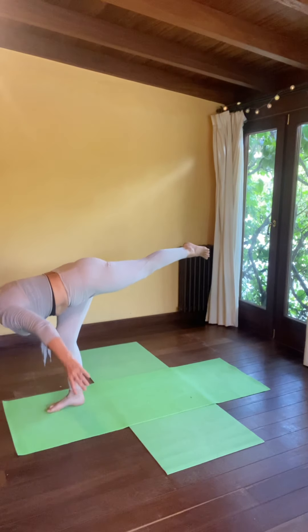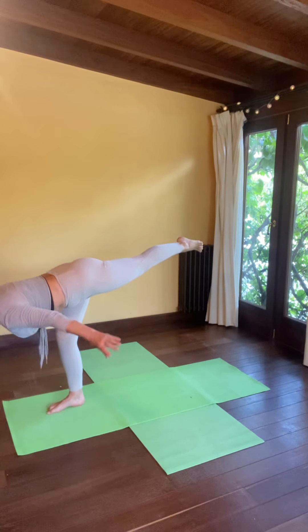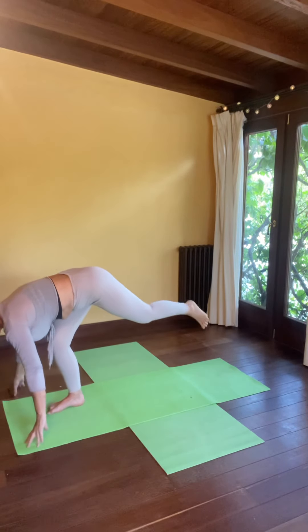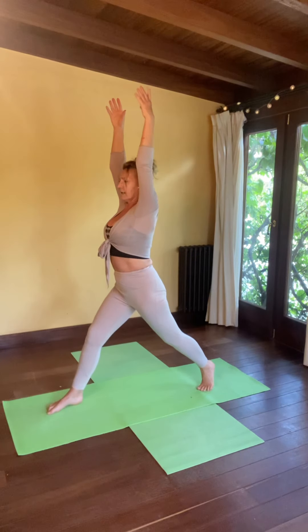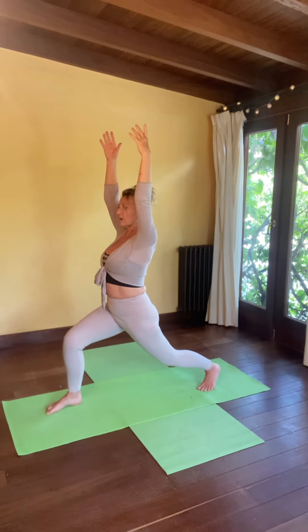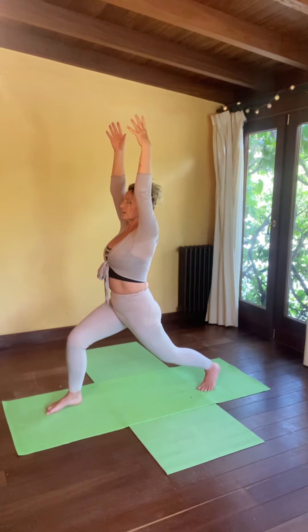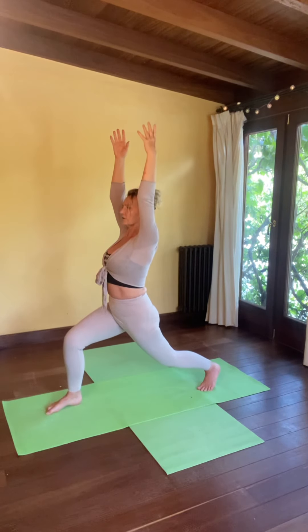Linger here. It might feel nice to float your arms out to airplane arms — perhaps one at a time if you find this challenging. When you're ready, soften through both knees, lower your back foot down behind you. Roll everything up through the middle high, and as you exhale, sink into high lunge, bending the knees, relaxing your shoulders. We'll just linger here with a nice calm easy breath, breathing through the nose as much as you possibly can. Each inhale flowing through your body, lifting you a little, and each exhale softening you, taking you a little deeper.